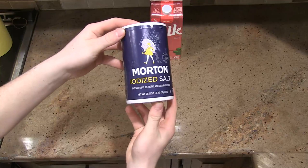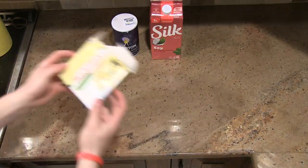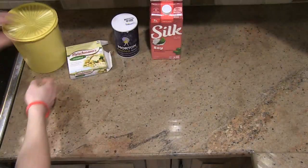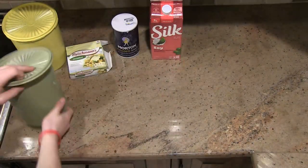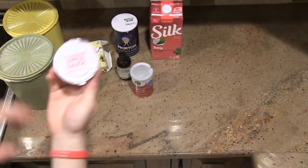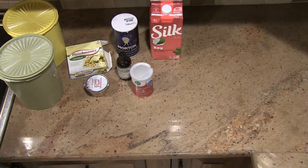Soy milk, salt, Fleischmann's butter, sugar, flour, vanilla extract, baking powder, and one container of applesauce for an egg substitute.